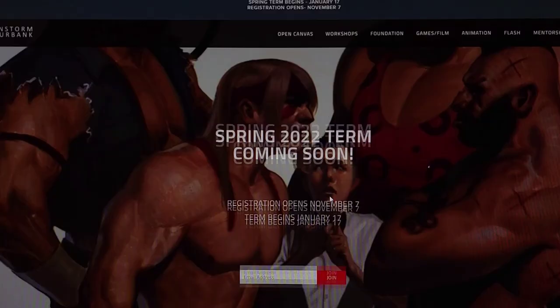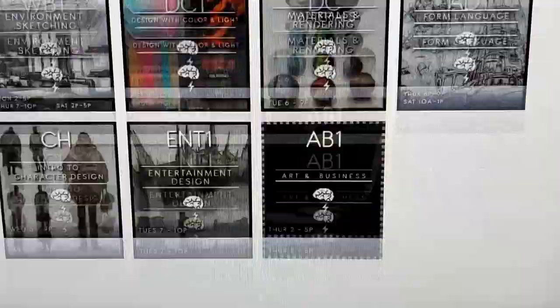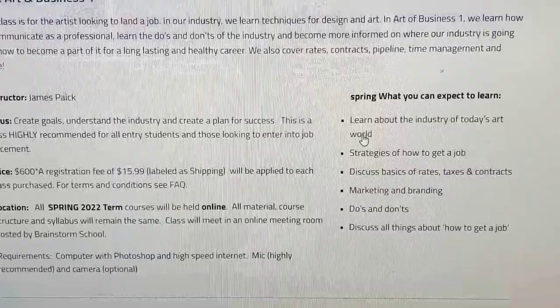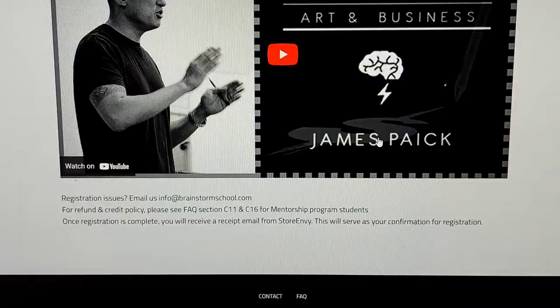In addition to Evolve, I've also been looking into and starting to take some Brainstorm classes. Brainstorm is a concept art and design school in California — they're normally in person, but for COVID they've taken all their classes online, which is kind of a crazy once-in-a-lifetime opportunity. Right now I'm taking the art and business course with James Pack, who is the co-founder of the school. In that class he talks about art, career, working freelance, having a job in the entertainment industry, concept art and design, all that stuff.